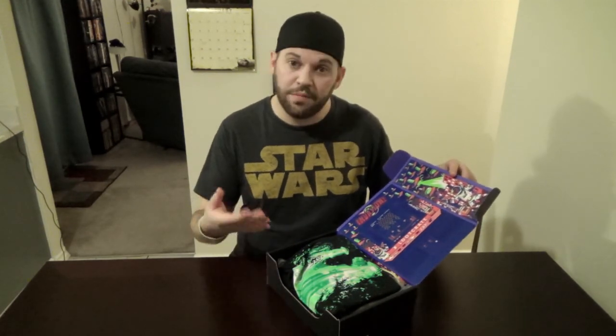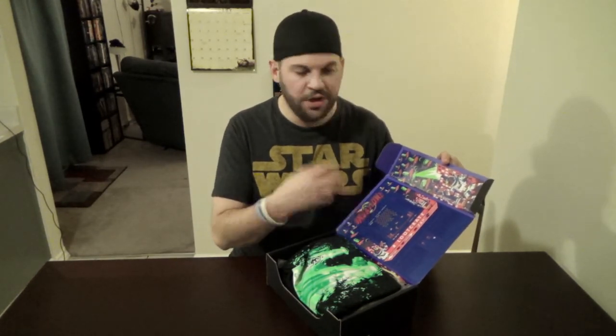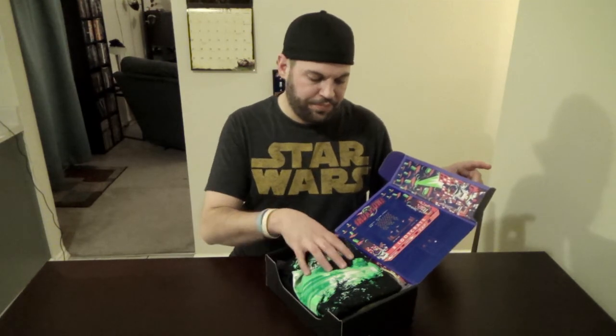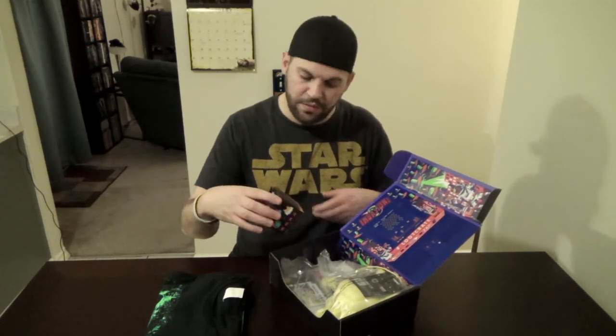This month's theme — because they do a different theme every month — is 'Invasion,' so space and all that crazy stuff, which is awesome. There's all kinds of cool little space things that you can get, so let's dive in and see what we've got.